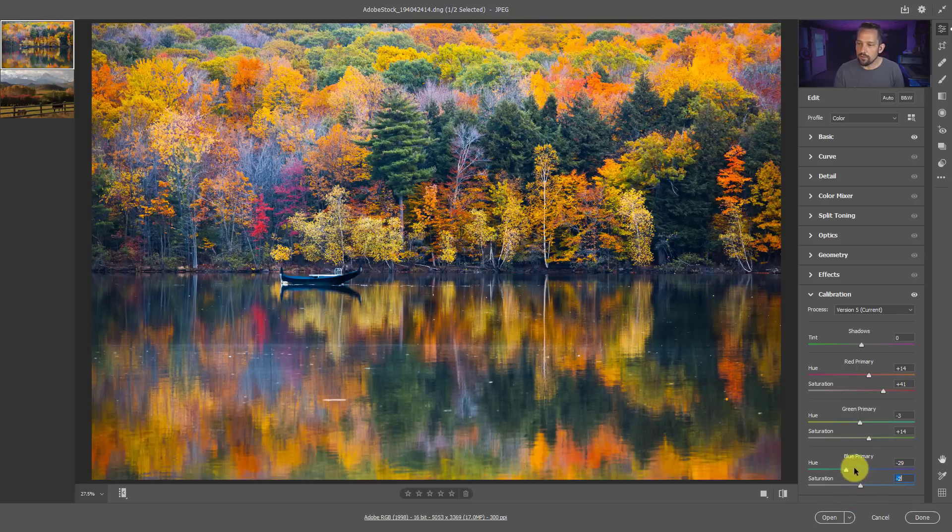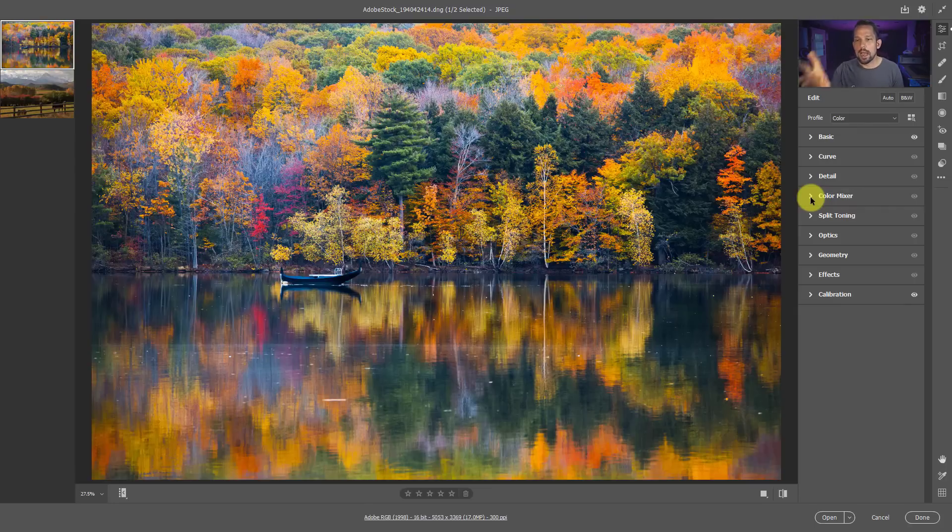We can amplify the saturation just a little bit more there. And look at what we just did - before and after. The beauty of this is that we haven't even gone into our Color Mixer yet. If you wanted to go into the Color Mixer at the raw level you could, but I'm going to do that in Photoshop because I have masking, blend modes, and all these other tools. This is where I'd say we've got our fall color beautifully exploited.